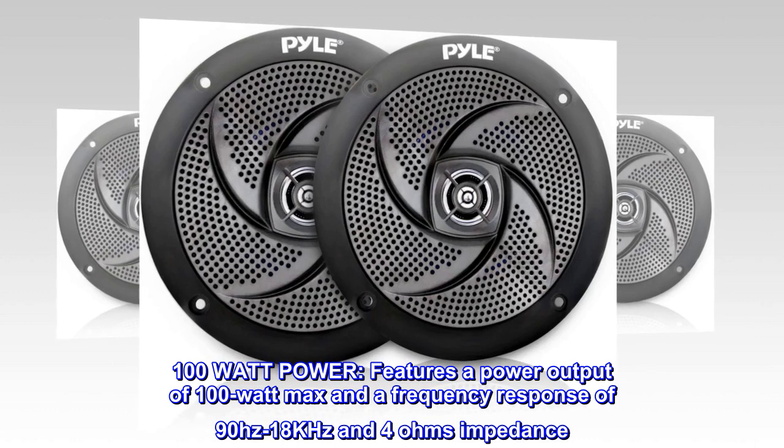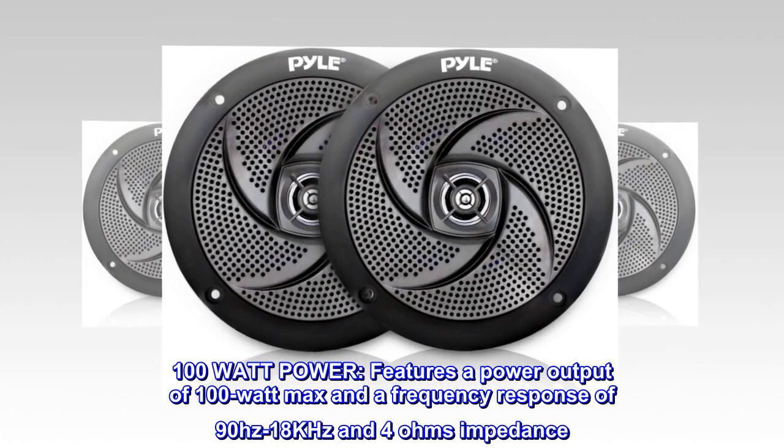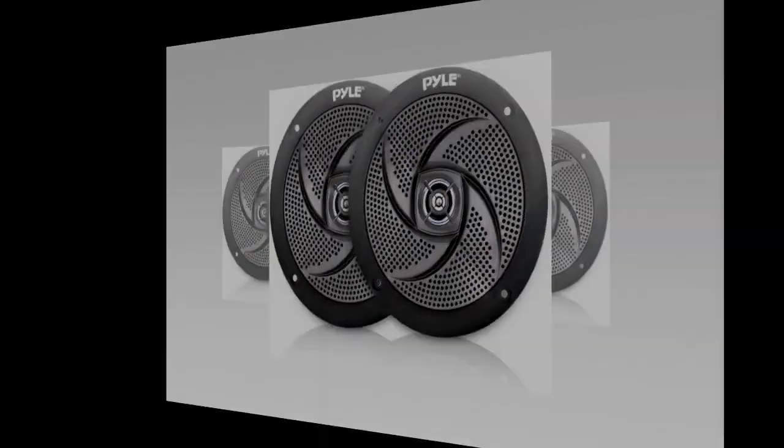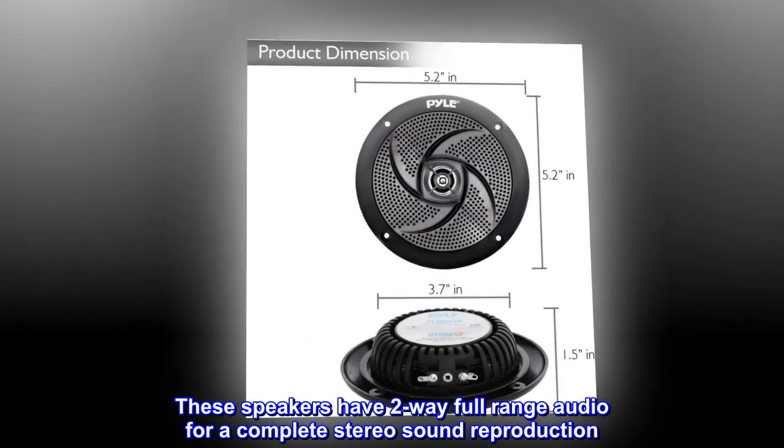100-watt power — features a power output of 100-watt max and a frequency response of 90 Hz to 18 kHz and 4 ohms impedance. These speakers have two-way full-range audio for a complete stereo sound reproduction.